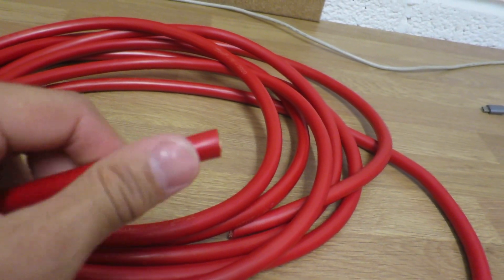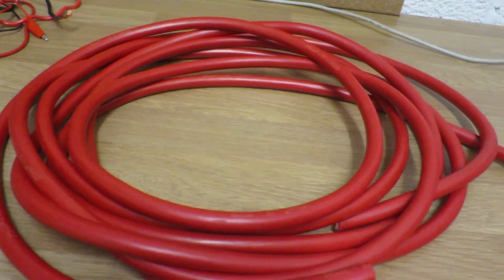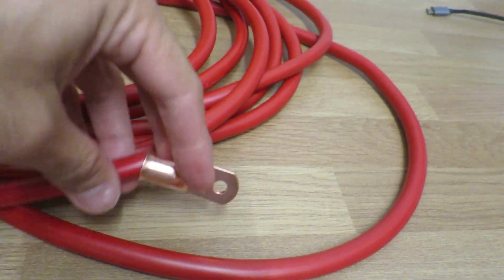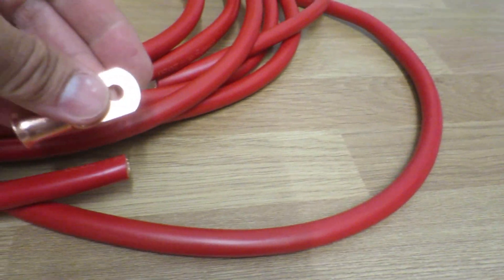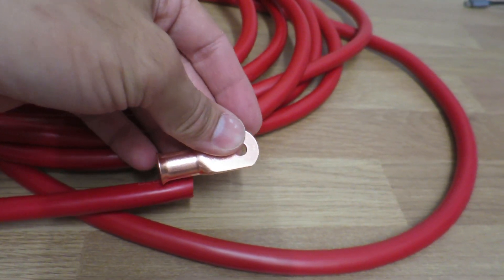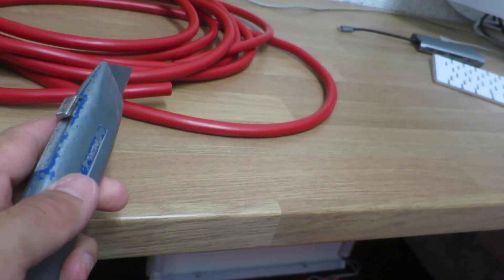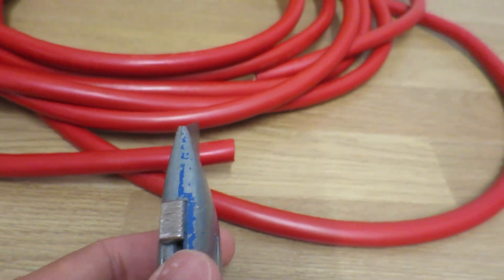Step one: you need to trim off the insulation around the end, because the end connector is hollow and it's going to slot onto the cable — but the insulation is in the way. I measure it up, make a mark with a Stanley knife, cut around, and slot it on. Top tip: make sure you use a really sharp, fresh blade. This one's brand new — it'll cut through like a hot knife through butter.